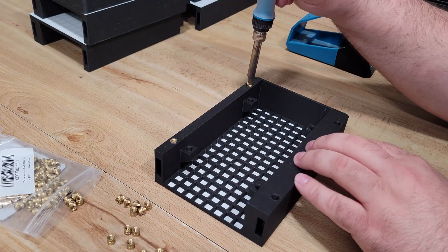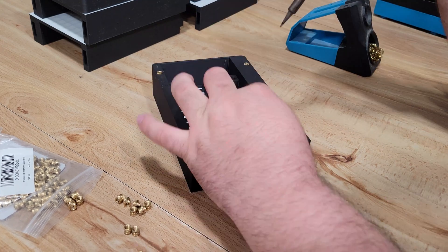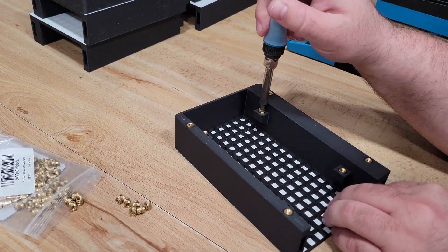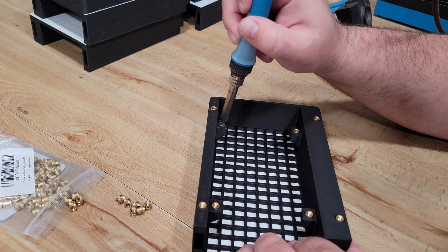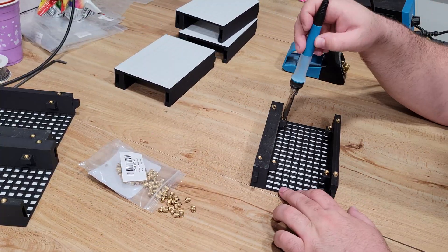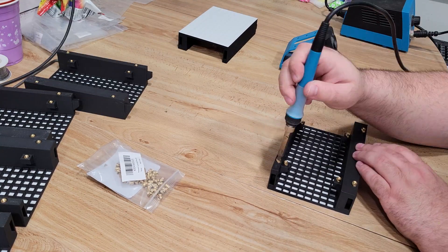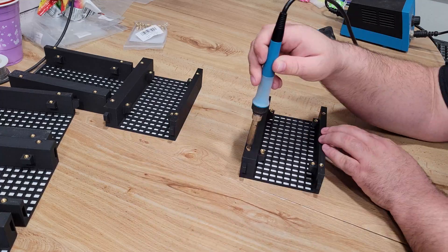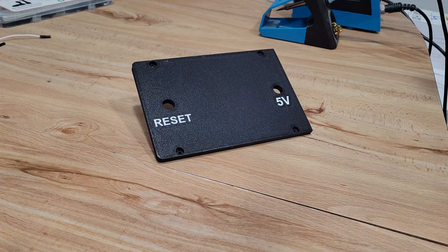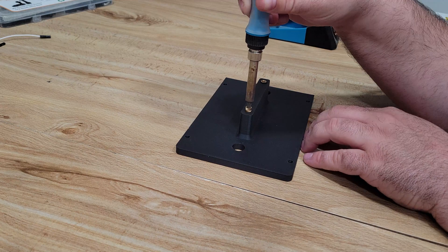With all the printing out of the way, we can move on to installing our M4 heat set inserts. If you've never used heat set inserts before, they're very simple — you put them over the hole and then using a soldering iron, you melt them into the plastic. You don't want to use a lot of pressure; just a little bit goes a long way. Let the heat of the soldering iron do the work and try to keep it as straight and even as possible. In total there are 50 heat set inserts to install, including the two in the lid for electronics. Some music or a podcast will definitely help you out here.